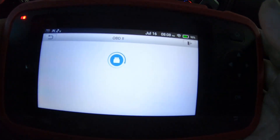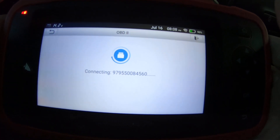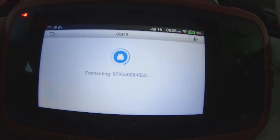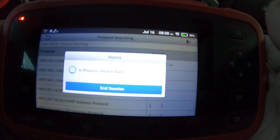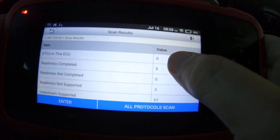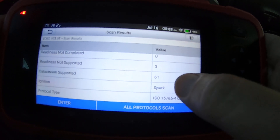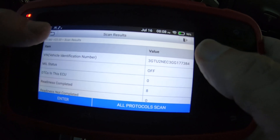Of course your OBD2 section covers all the generic OBD2 features. It's even got the date displayed up there — you don't see that very often on a scan tool.